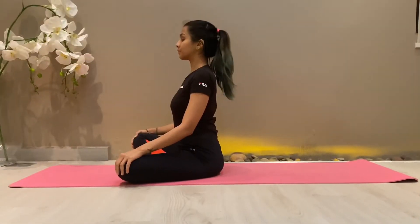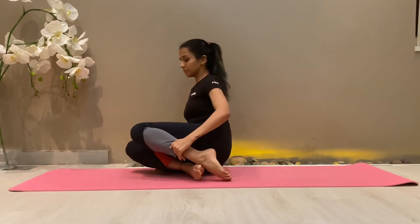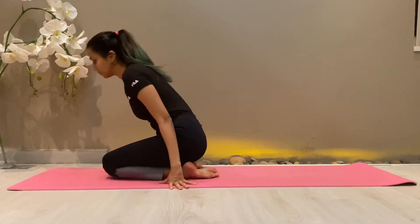Namaskar, welcome back to Yoga Fitness with Priyanka Sharma. Now we'll learn the second asana, Supta Virasana. Supta means to lie down on the back. Let's get started. Sit in Vajrasana, with your heels coming out.